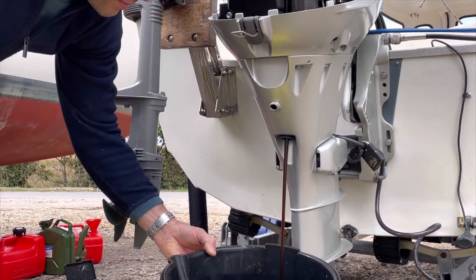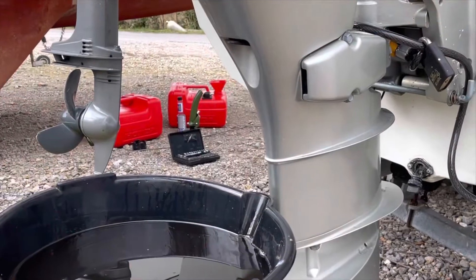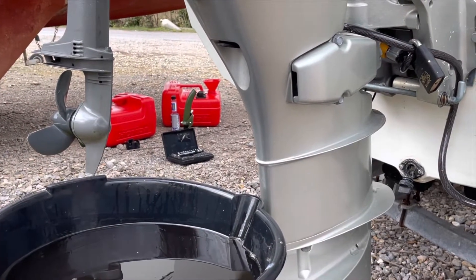Note that the oil will drain more easily if it is warm, so it helps to run the engine before you do this.